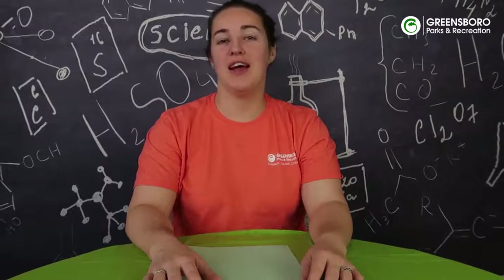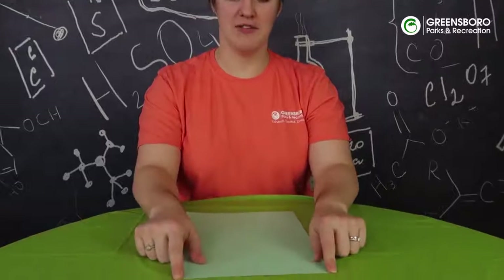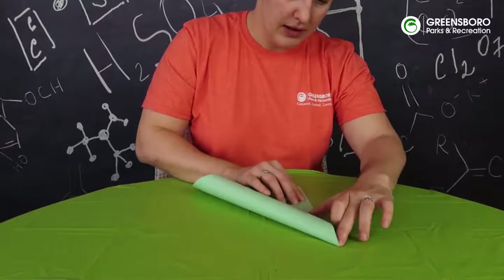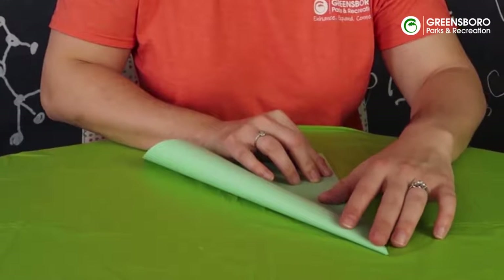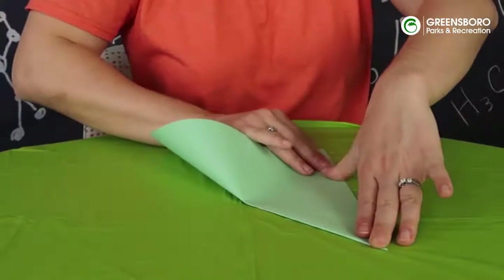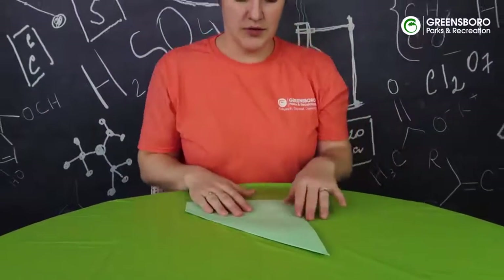Now we're going to make the paper airplane that holds the world record for distance, created by John Collins. We're going to take the short side of the paper and fold the top corner down, making a nice good crease. The secret to a good paper airplane is symmetry, which means equal on both sides.